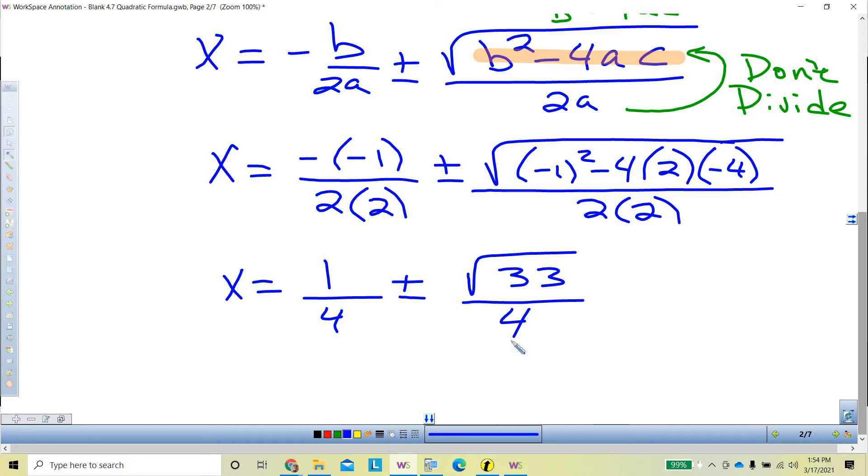If I can simplify the radical, please simplify it. Right now we're done — this is called an exact answer. The square root of 33 is a decimal you'd have to round, and as soon as you round, you have an approximate answer. A lot of times in textbooks or on the SAT they'll say 'exact answer' — that's what they need. Don't simplify the square root unless it works out evenly.